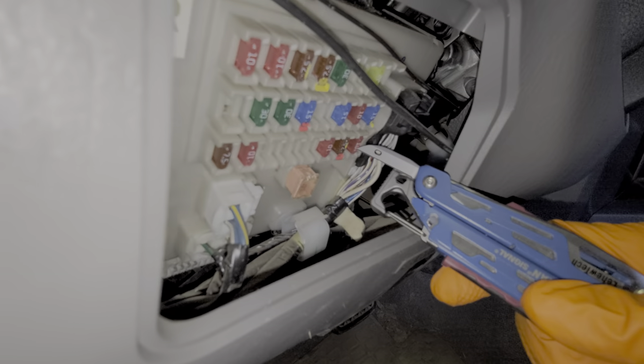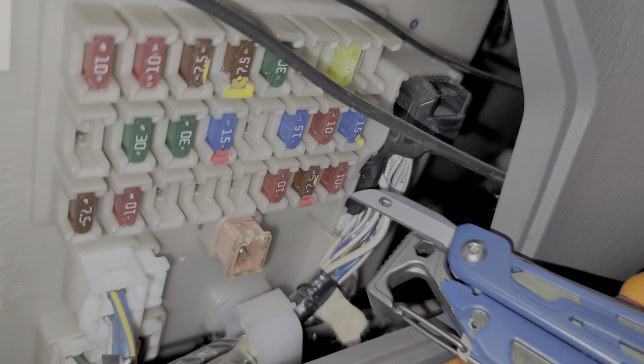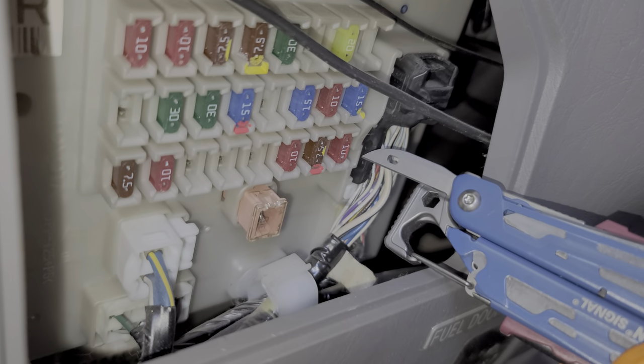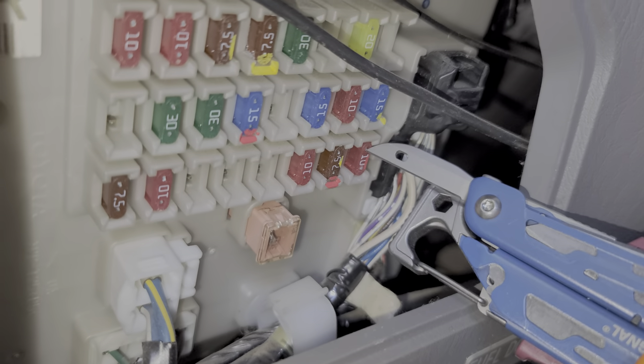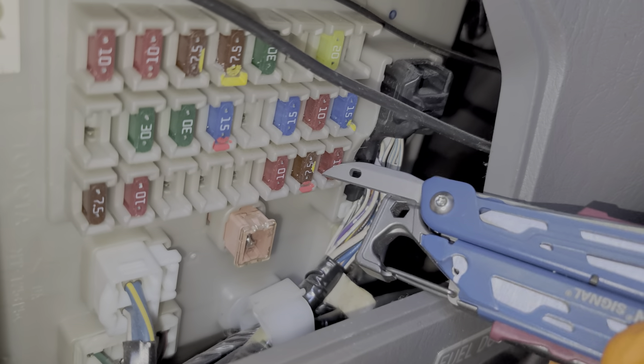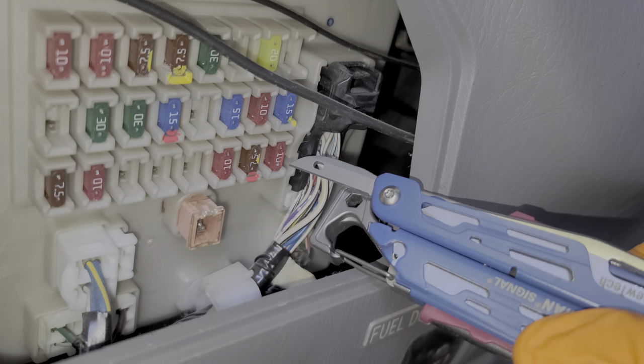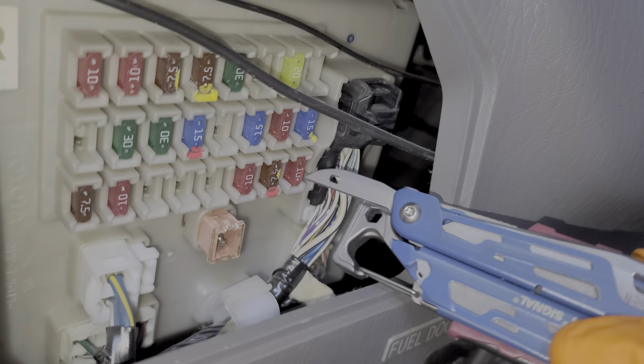That's going to be this 10 amp fuse right here. What's cool about this fuse is it receives power from the ignition switch. So if you've changed this fuse and your cigarette lighter is still not working, you can check to see if it's receiving power. If you do not see power coming in through this fuse with the ignition switch turned to the on position, then you know that your ignition switch is probably failing.